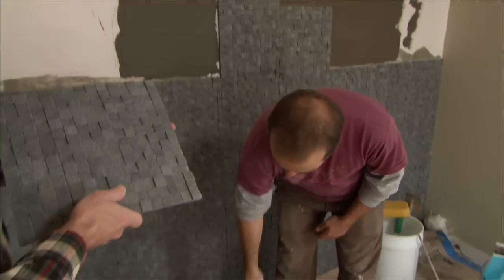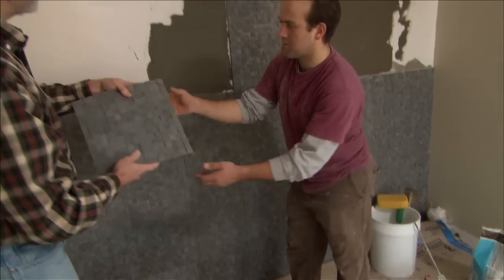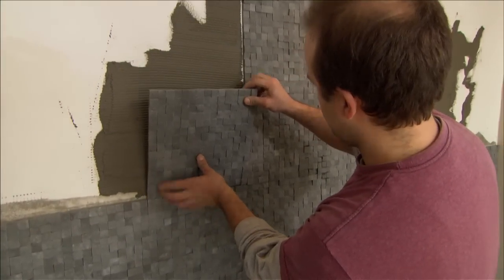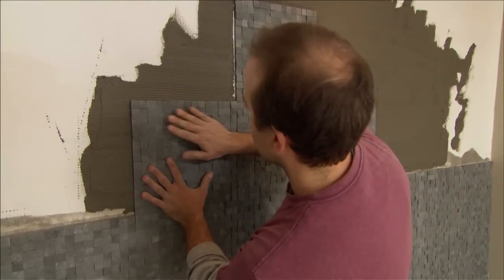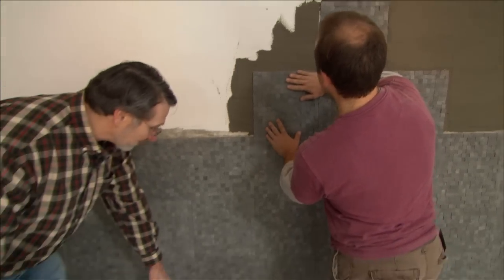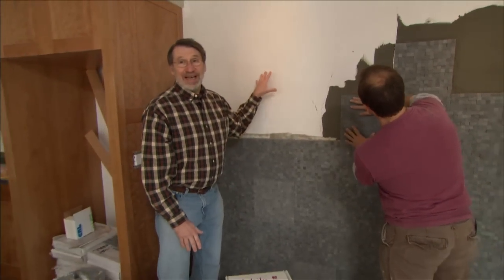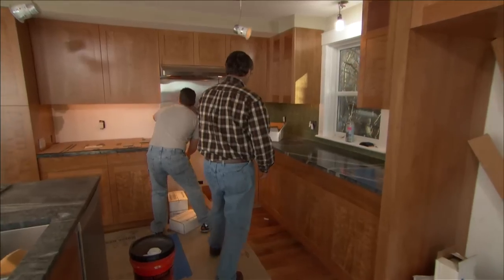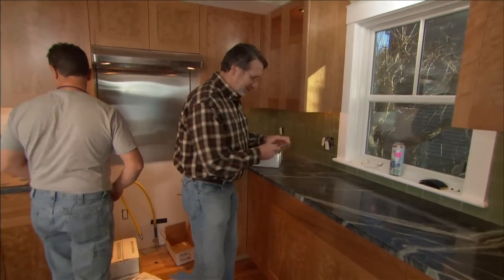George is doing the installation and it's pretty straightforward — thinset goes on the wall and then the sheets just get pressed in place. No grout necessary. It's going to go from floor to ceiling — quite an accent. Now over here in the kitchen, more tile. In this case, glass tile for the backsplash.